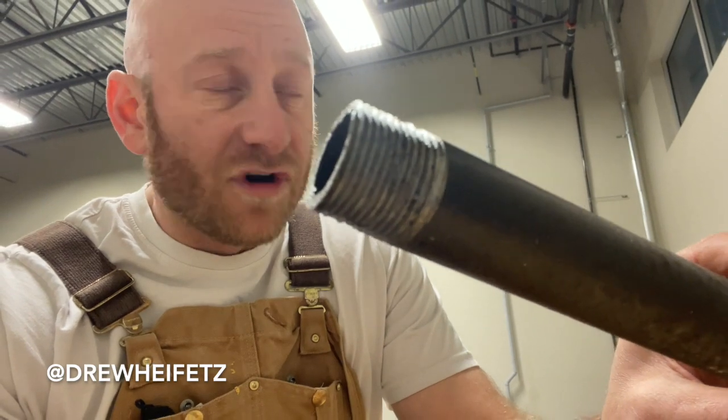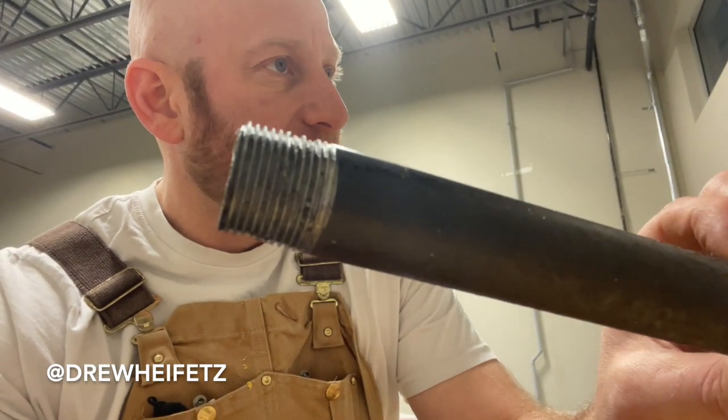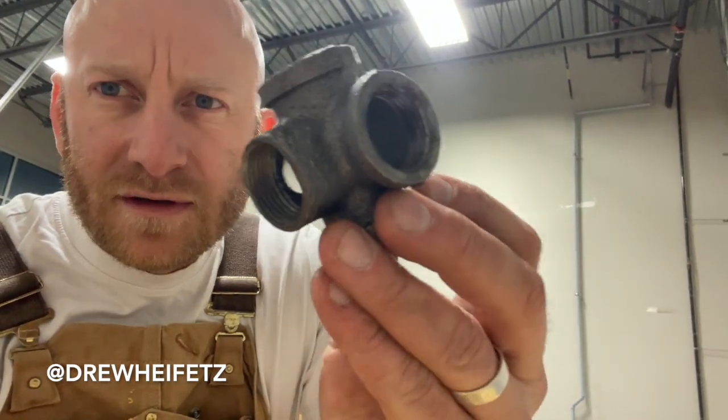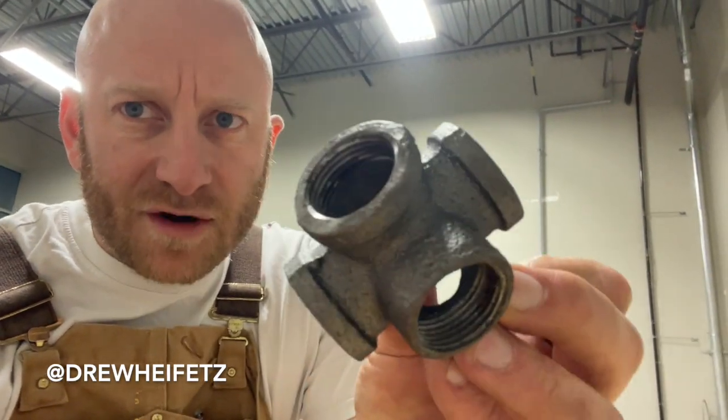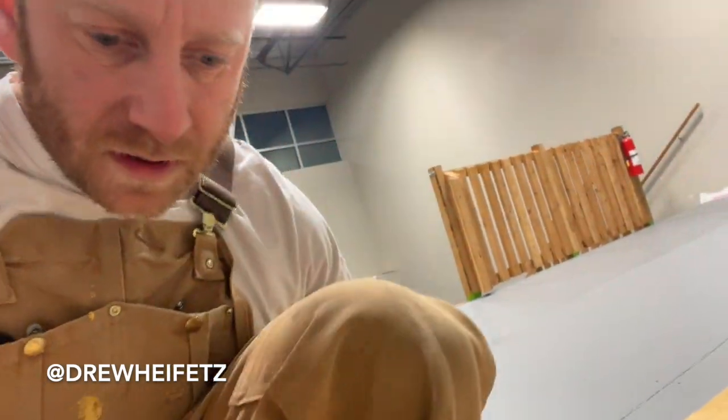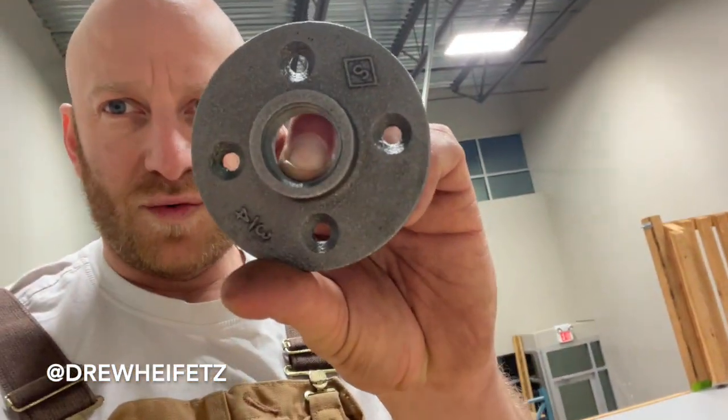Draw up a map of the rack system, take your measurements, get your pipe cut and threaded. You can buy lots of pipe fittings. This is a five-way — it's kind of rare. Four-way is more common. You've got something called the floor flange, which you're going to need — you attach it to the wall and the floor with screws.